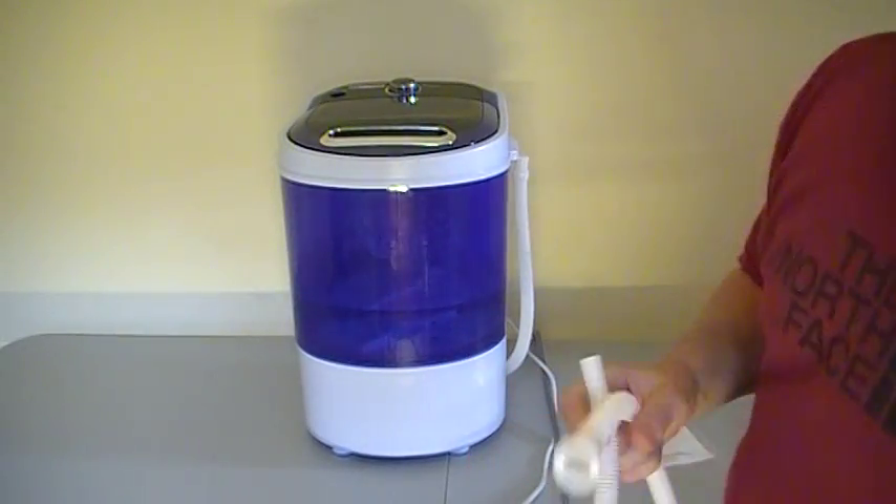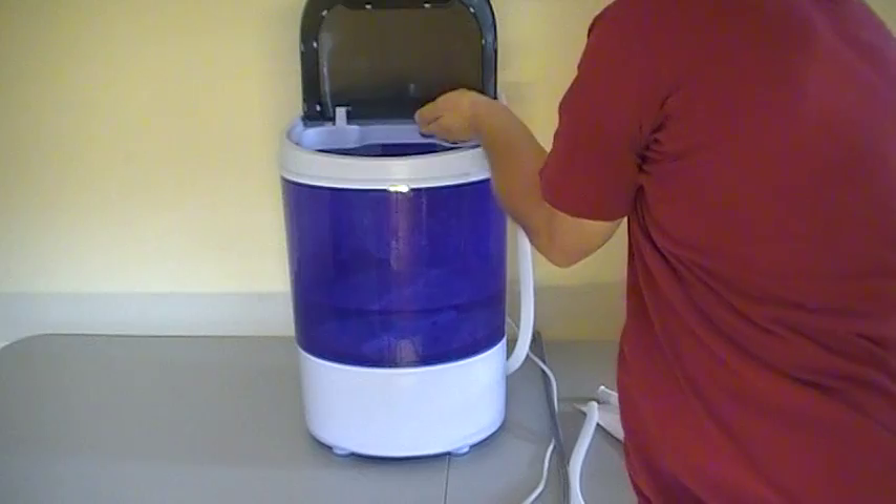Myself, I just take a small bucket, fill some water up in it, open the top, and pour it in.